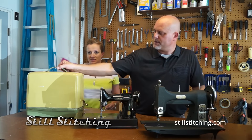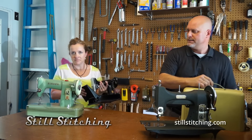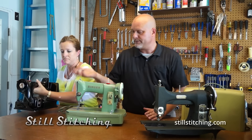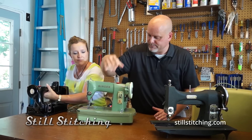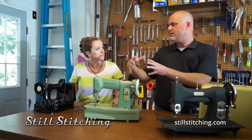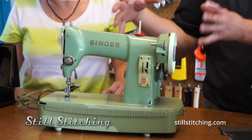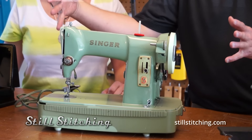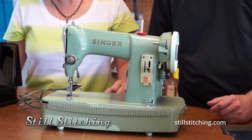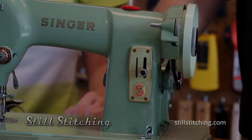Over here, this is one called the Singer 185. This happens to be a portable model, though it came in a cabinet version as well. It's only a little bit bigger — a metal machine instead of aluminum, a bit heavier, but still an excellent little machine. It's a three-quarter size machine. Under the hood, this is actually a Singer 99, put in a cool-looking green case. The 99 is a three-quarter size version of the 66, which is one of the most popular and best-engineered Singers ever. These are available at very attractive prices — I picked this one up for about $25.